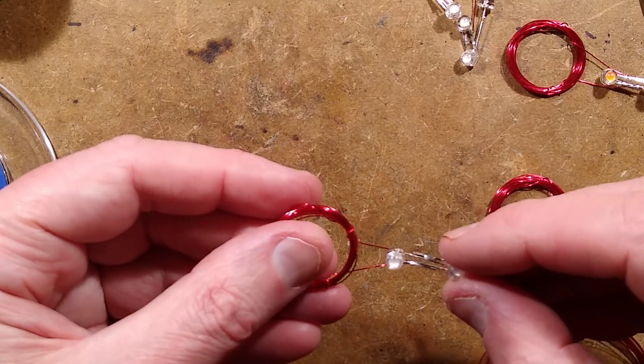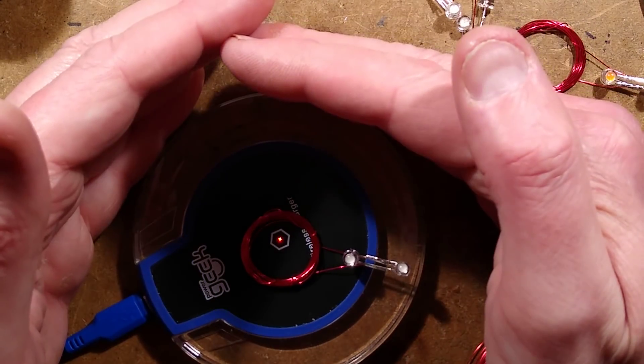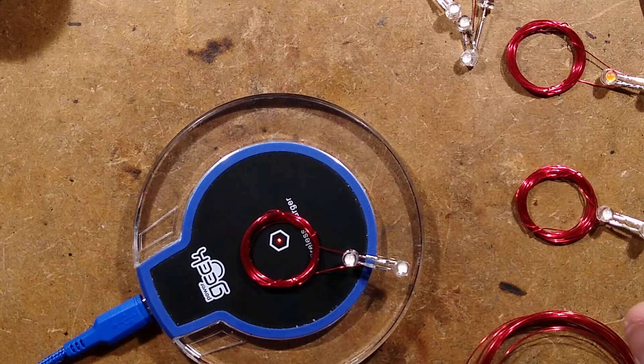So now, theoretically, this is going to be a little blue strobe — and it is. It's quite a bright blue strobe. That's quite nice.